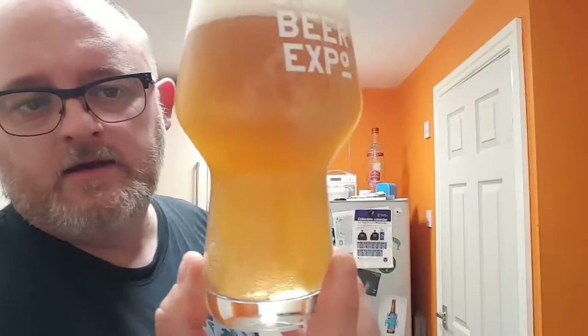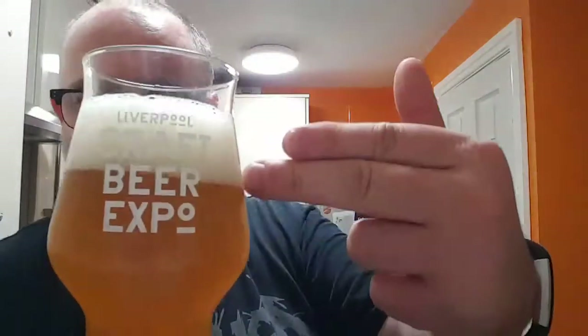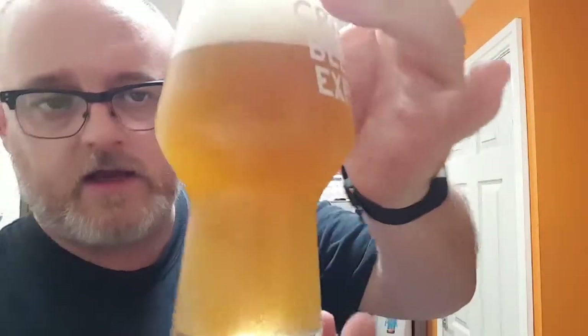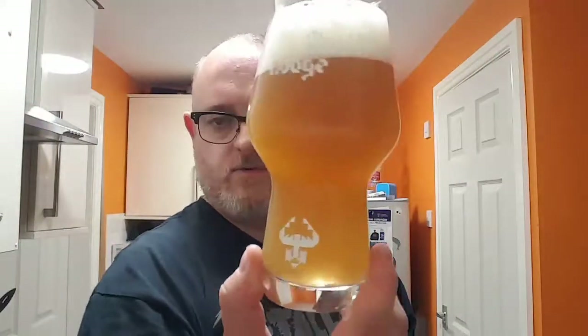So, beer at last. What have we got? We have a hazy, orange-coloured beer with two fingers of a very white head, a big crackle coming up and a lot of carbonation in the glass. There's a bit of a chill haze there but nothing fantastic, nothing to worry about.